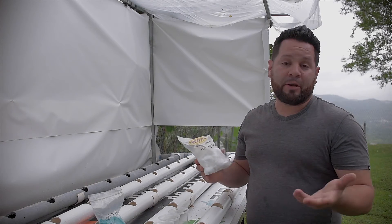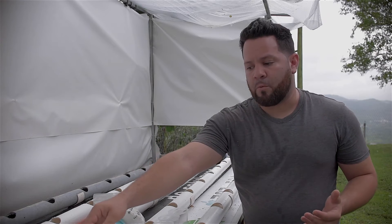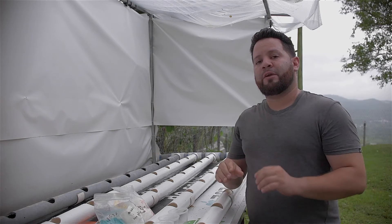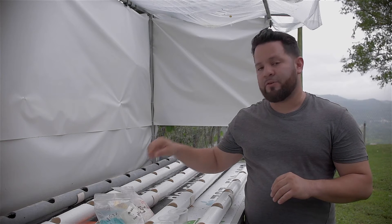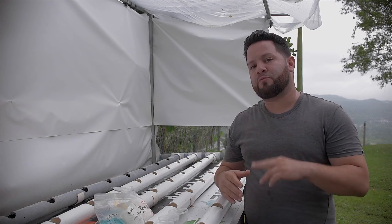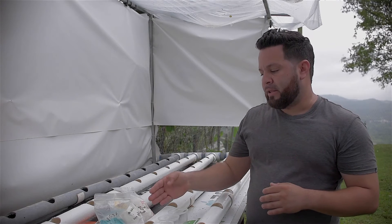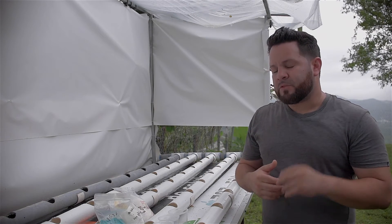What we have here is an 8-15-36 nutrient system. You also have your magnesium sulfate, which is like Epsom salt — you can purchase this at Walgreens; just make sure you don't get the non-odorless ones. Then you have your calcium nitrate. For nutrient levels, you're going to use about 0.8 of an ounce of your main nutrients. For your calcium nitrate you're also going to use 0.8 of an ounce for a 10-gallon reservoir, and for your magnesium sulfate you're going to use 0.4 of an ounce.